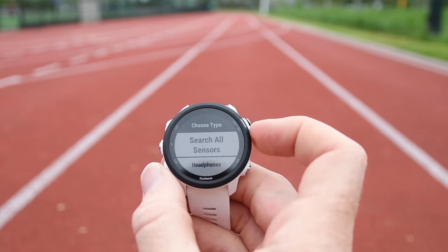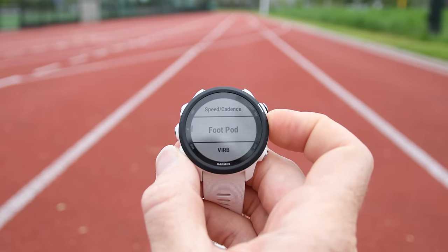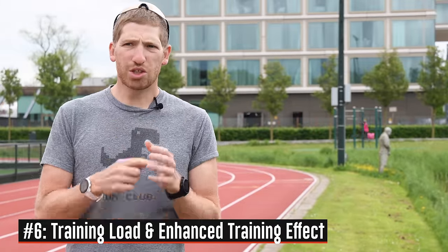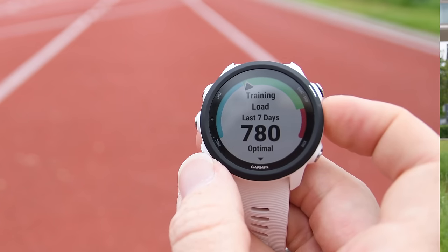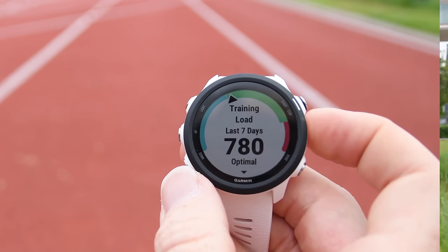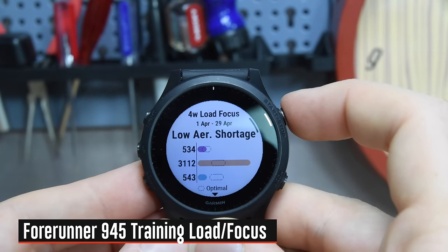Garmin has brought down training load from the higher-end watches into the Forerunner 245. That lets you see your overall trending load — how much load has accumulated over a given time period — and judge whether to adjust your workouts. That's part of the difference between the 245 and the 945: the 945 gives you more detail and better guidance on what to do next, which they call training focus. They brought features down, but introduced new ones in the higher-end watch to maintain differentiation.